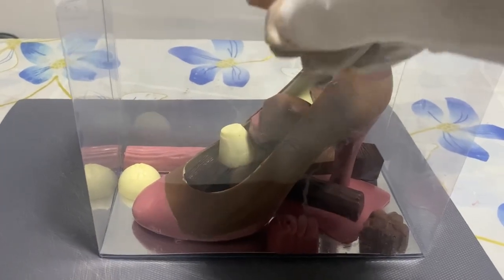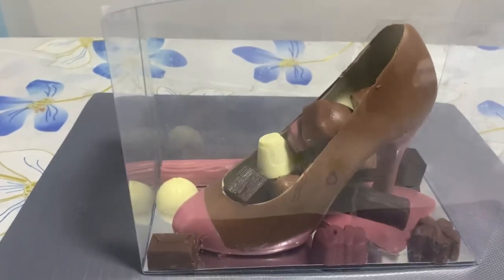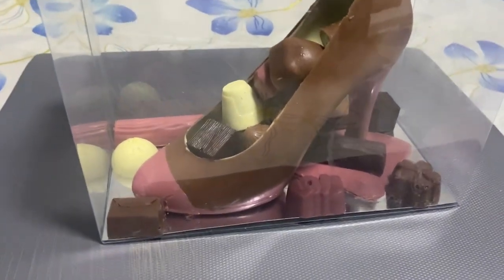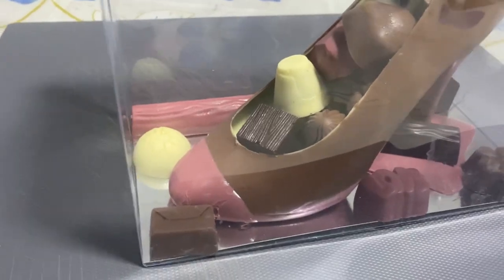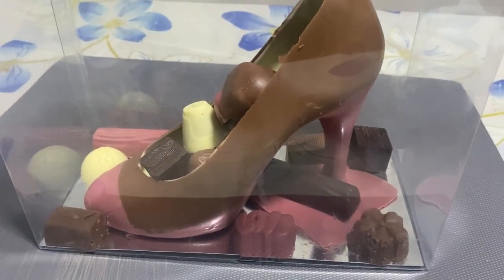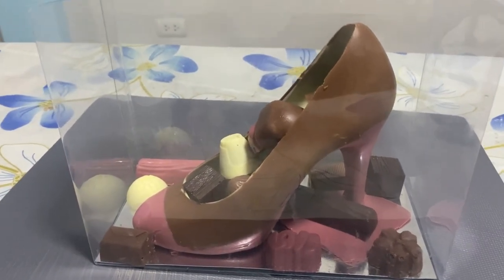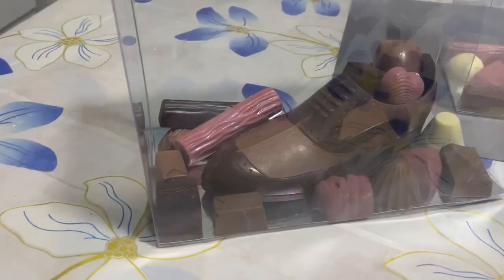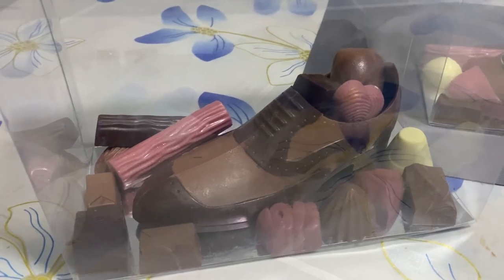I'm going to put the last bonbon in and make it nice. Now you see the shoe filled with bonbons — this looks very nice, for sure. They will be very surprised with this surprise we made for them. And of course the groom's shoe is also filled with bonbons.